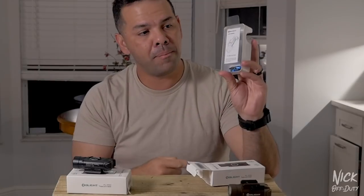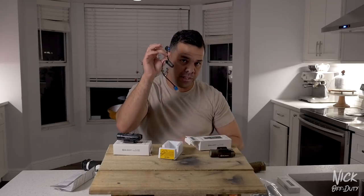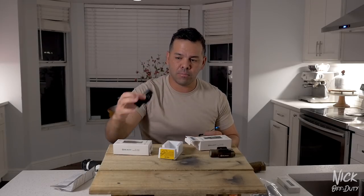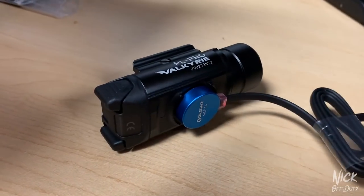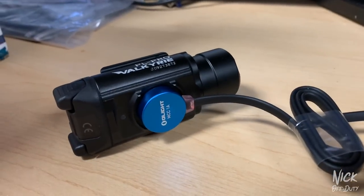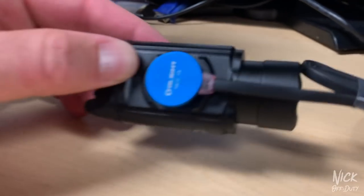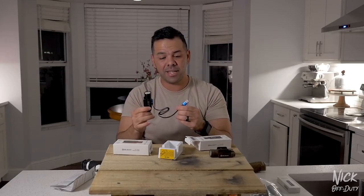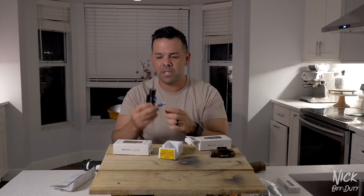Inside the box, here's what you get in the package. It's a rechargeable battery — some lights take double A's, some take CR batteries, but this one is rechargeable and has a magnetic strip. It has a USB so you can plug it into a wall brick or into your car's USB charger.